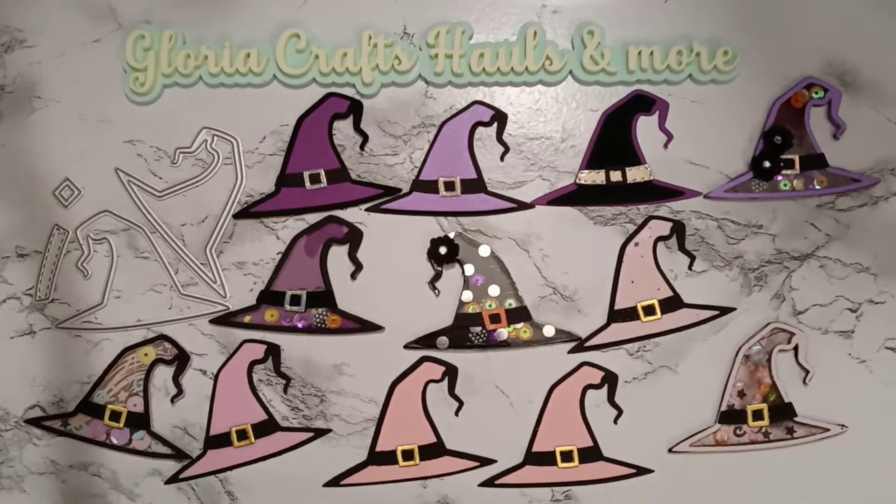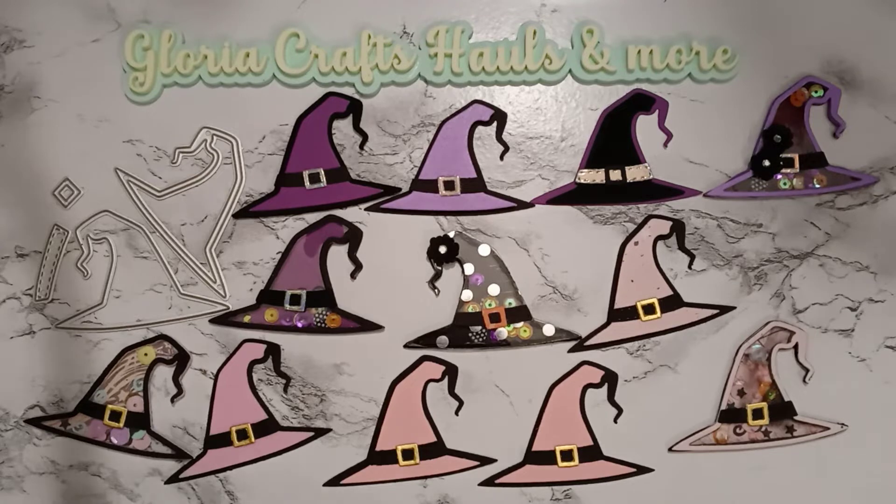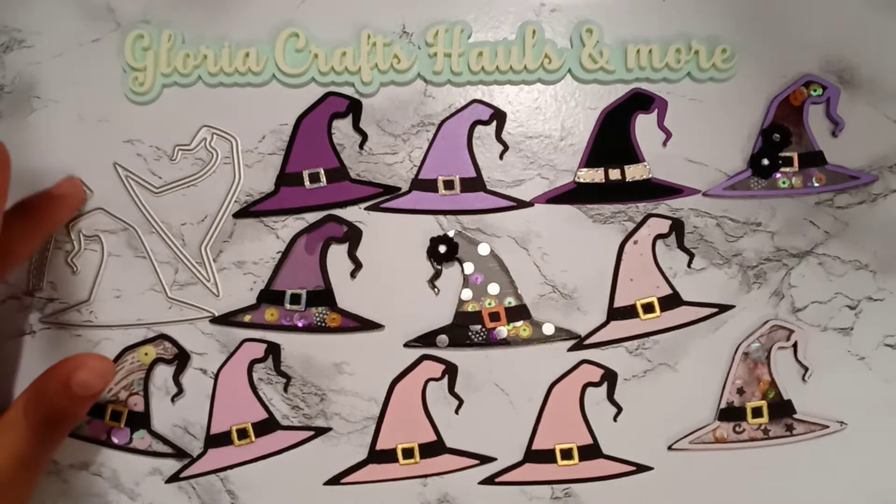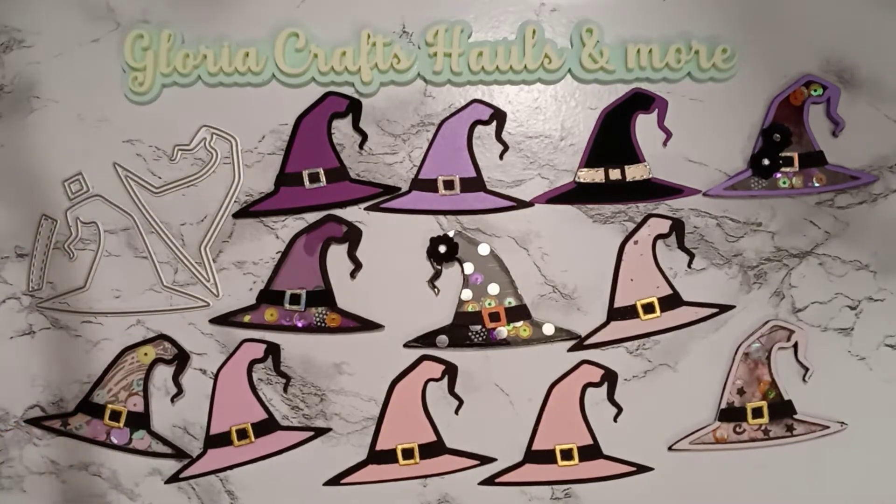Hi friends, welcome back! Today I want to join in on the hashtag Embellish With Us Wednesday. I got this die maybe a week and a half to two weeks ago and I'm in love with it.